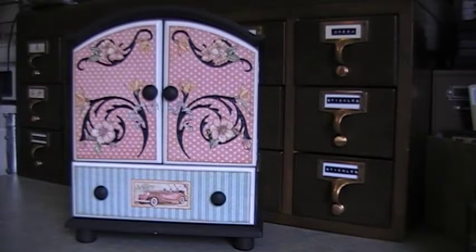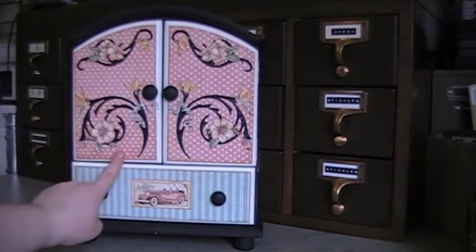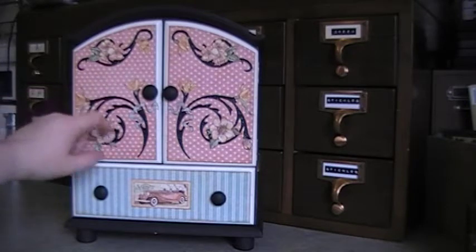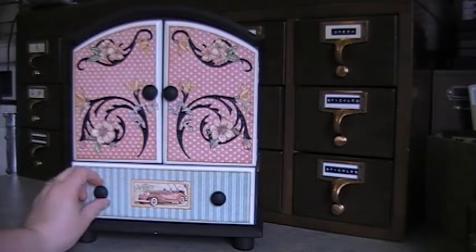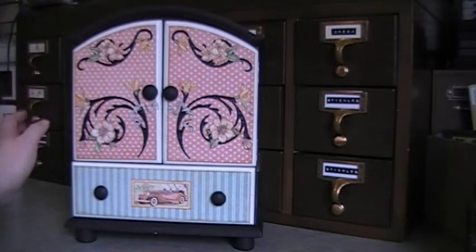I'll go ahead and get started showing you what I did with it. I covered up the Disney princesses with the polka dot paper, which is my favorite of this collection. And I painted the knobs — they were hot pink and I painted them black, as well as the bottom part and the top, which I painted black as well.